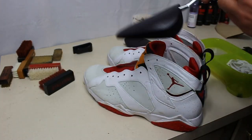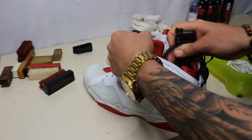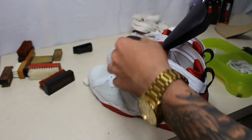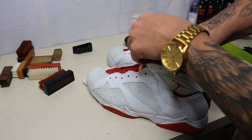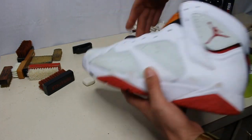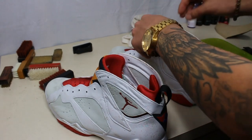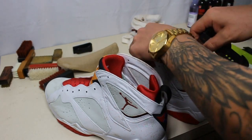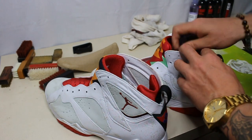The next step is going to be pop these shoe trees in. The shoe trees are going to help you clean the sneaker better because they're going to help keep the sneaker shape. So we're going to pop these in and then we're going to get to the suede eraser.